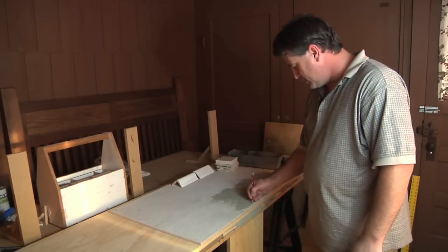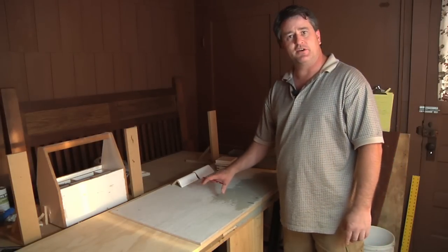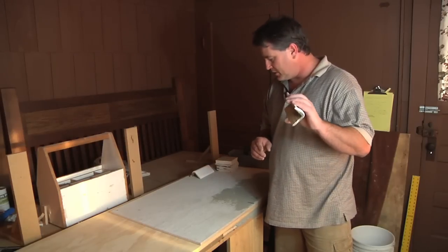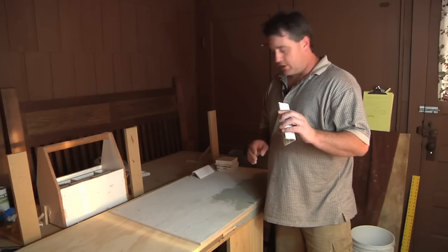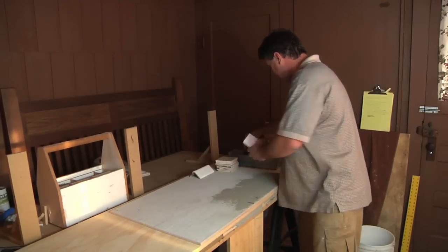You want to find the center of your table. After you screw down your hardy back, you find the center of your table and that's where you want to start with your edging. We are using a V-cap, an inch and a half V-cap, but there are other alternatives. You can find those out at your local tile store and just tell them what your project is. But for this purpose, we're going to use the V-caps.